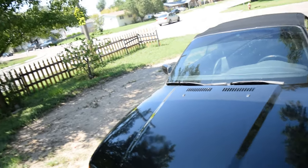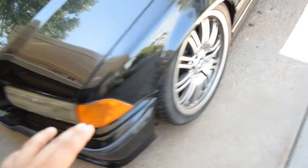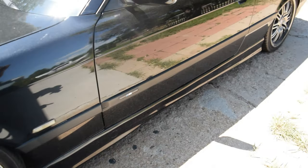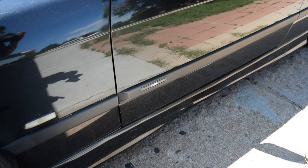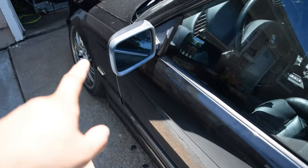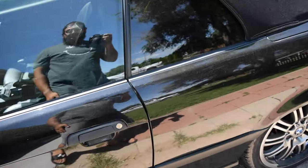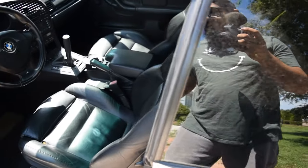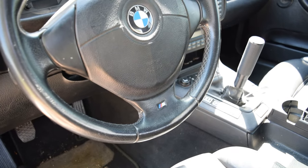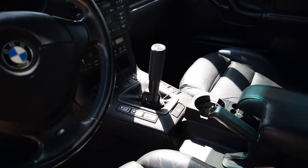It is not an M3 but it does have the M package which comes with the bumpers. These aren't even the correct wheels - someone put these on after the fact - but it's got the side molding there that has the M on it, the side skirts, the rear bumper. It does not have the mirrors, which I'm happy about because the M3 mirrors are just a little silly looking. We got the M3 mats and it's got the M series wheel.